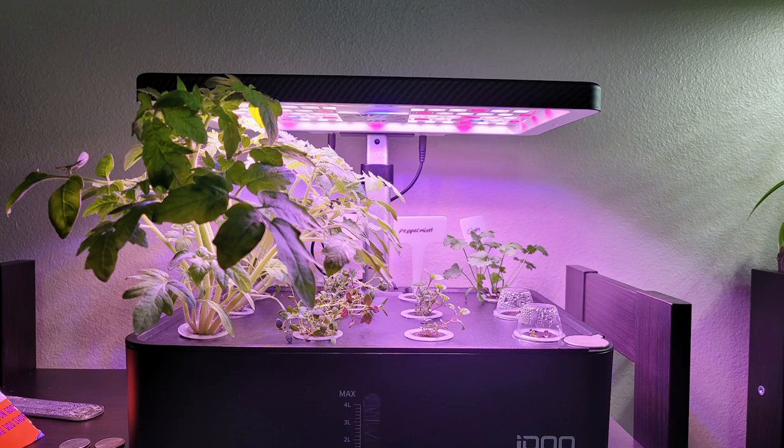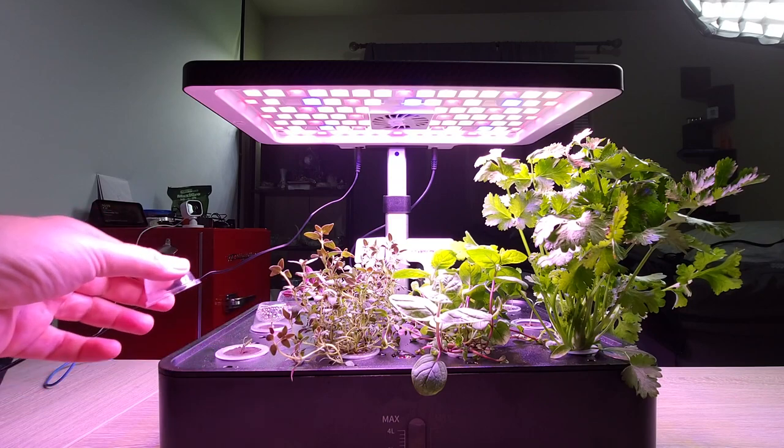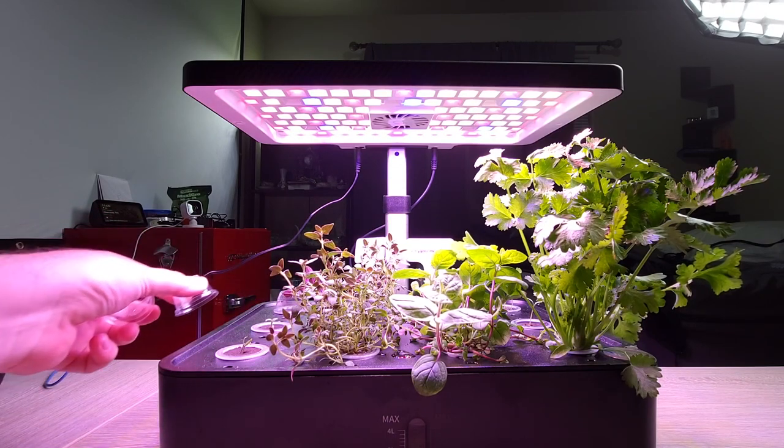Since then I planted some Tiny Tim Dwarfs, and I planted those right about a week ago. Those did start growing, but they're still really tiny. It's going to take a little bit for them to catch up.